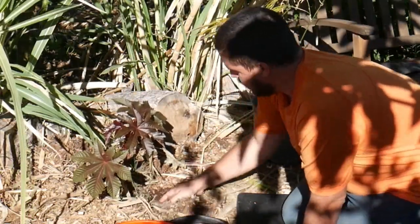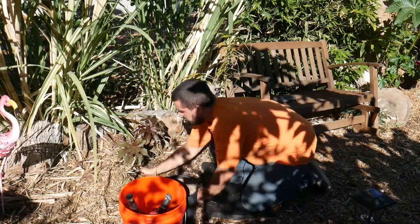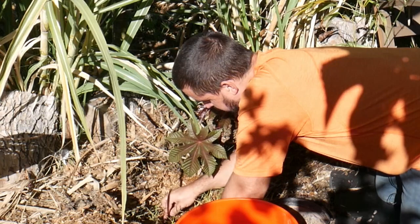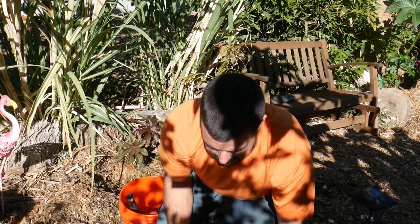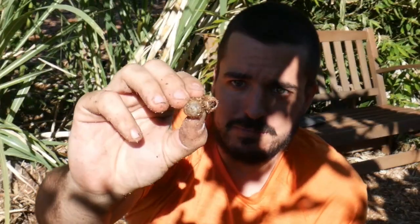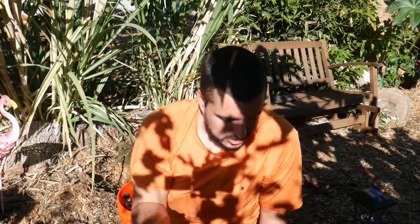I have a lot of mulch around the bottom here. Oh look — look at this! This is the first one that I've seen in my garden and this is a sign of life in the garden. This is a grub. I don't know what kind of grub, but I've never seen a grub in my garden before, especially down there doing its thing in the soil. This is a good sign — it means there's life in the ground, there's life in the soil. The mulch is bringing life.